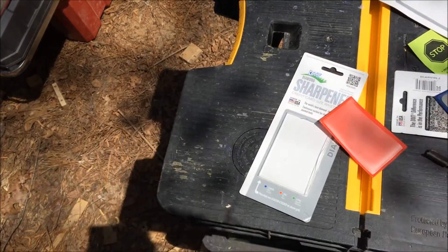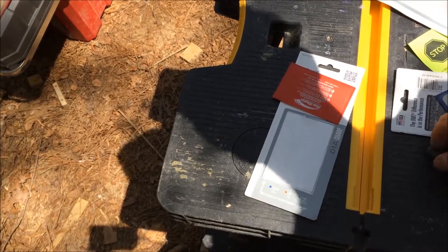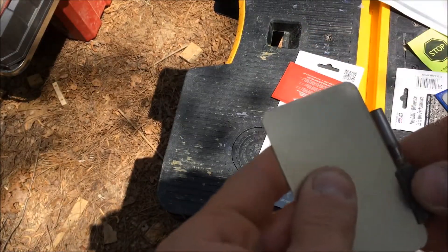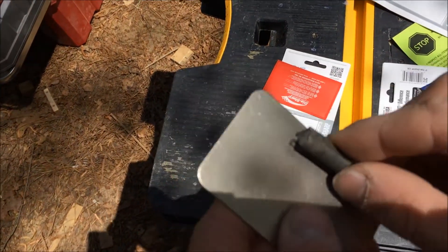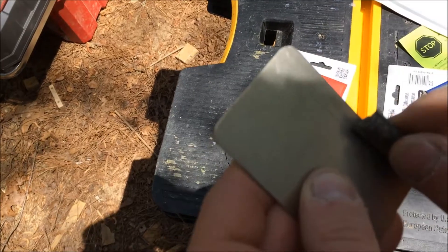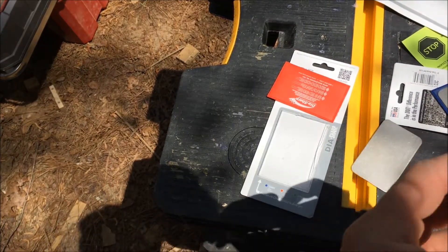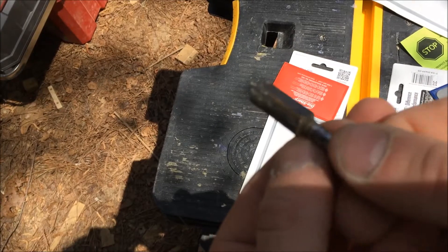That actually didn't mark up as much — it cleans off pretty well. Probably can just rinse these off with water at some point. Then this is extra fine. I can actually feel more of an edge already, which is good. I think these are pretty much a lot.